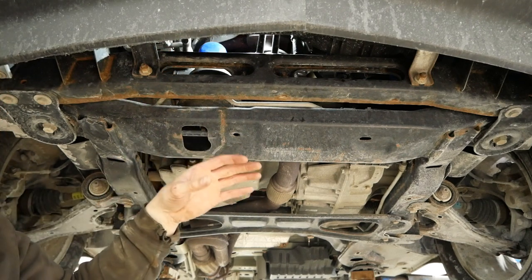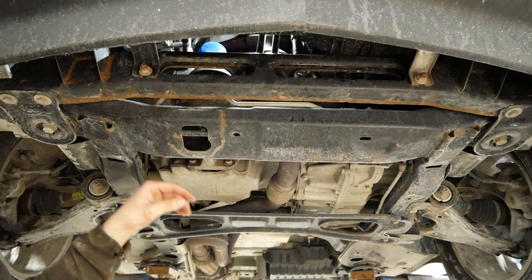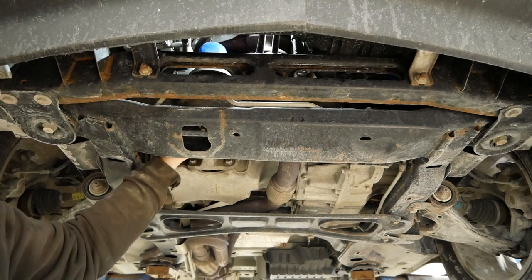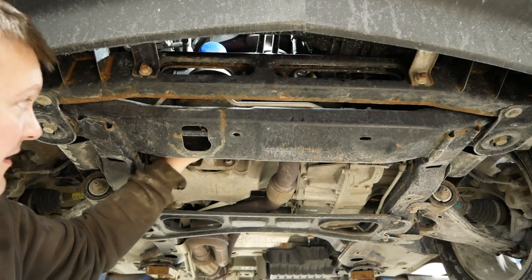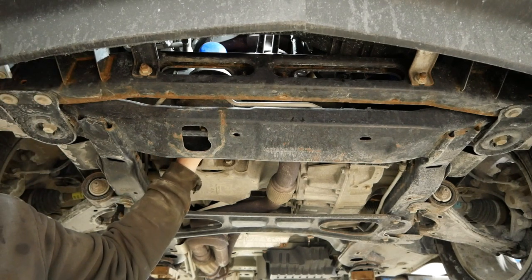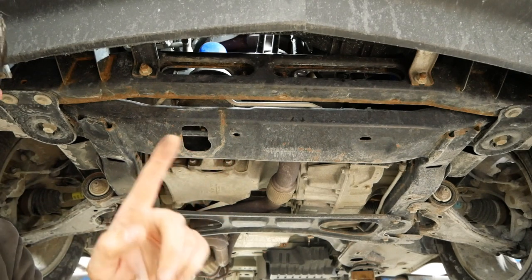So you have to remove the oil filter from the top side, which is a little bit of a challenge, but it can be done. The problem is you're going to spill oil everywhere because the oil filter mounts from the side, and the second that you crack it loose oil is going to come pouring down on this front engine mount and all over the oil pan. Some of it might drip onto the catalytic converter. There is no way to do this without making a mess. Or is there?